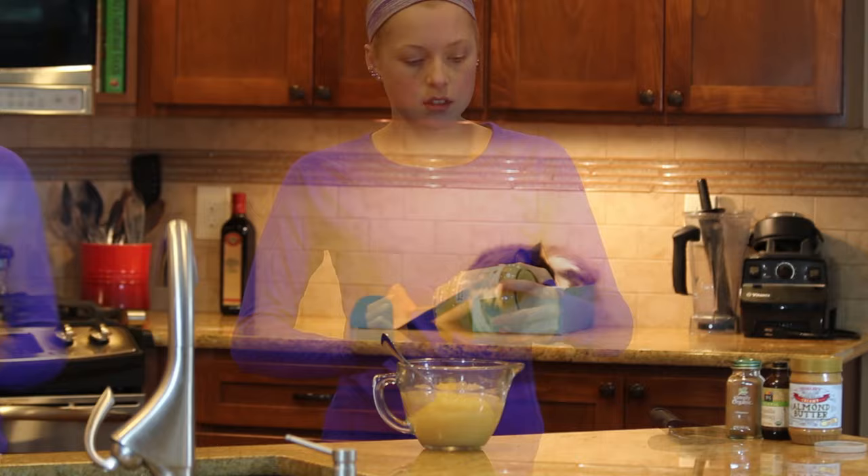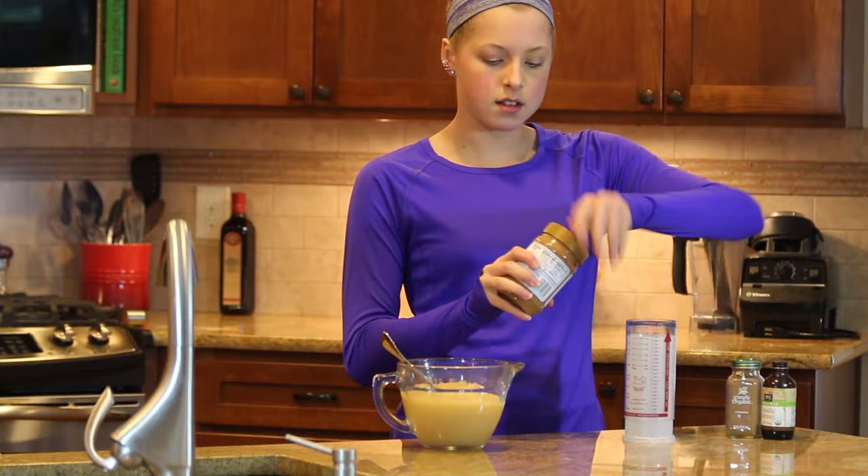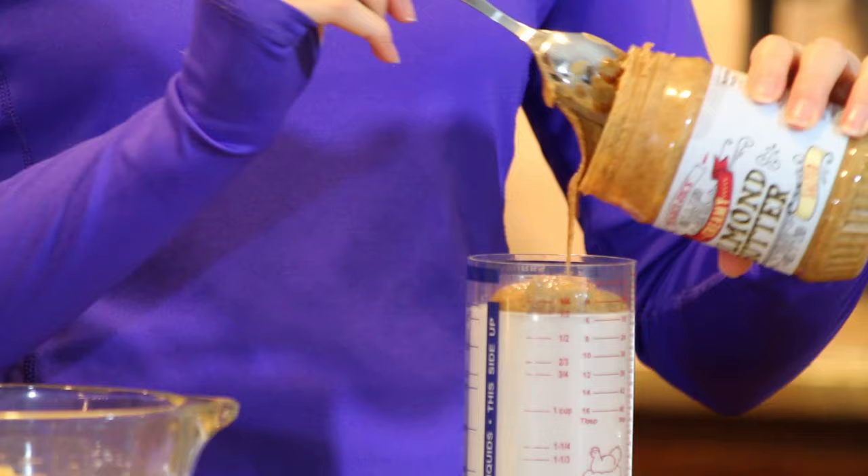Next we're going to take a third cup of almond butter. My favorite is the dry roasted salted from Trader Joe's because I think it tastes the best. I bought the raw one time thinking it was a healthier option, but roasted tastes way better. If you don't have salted, you may want to add a pinch of your own.